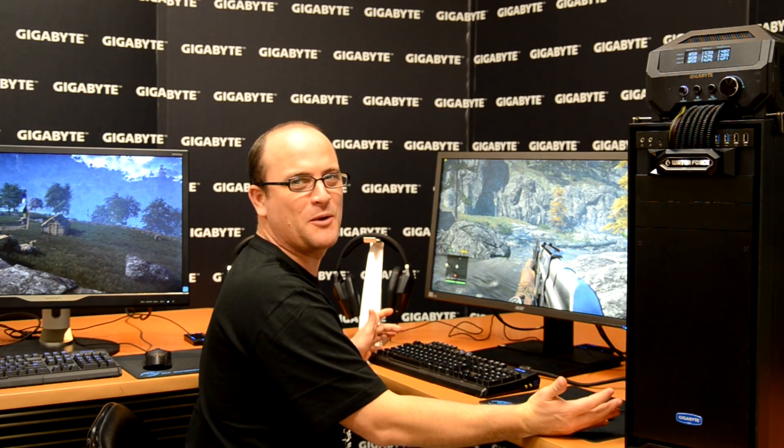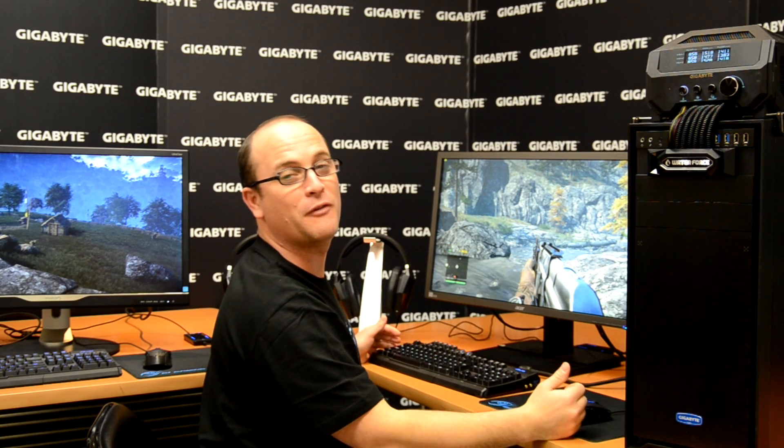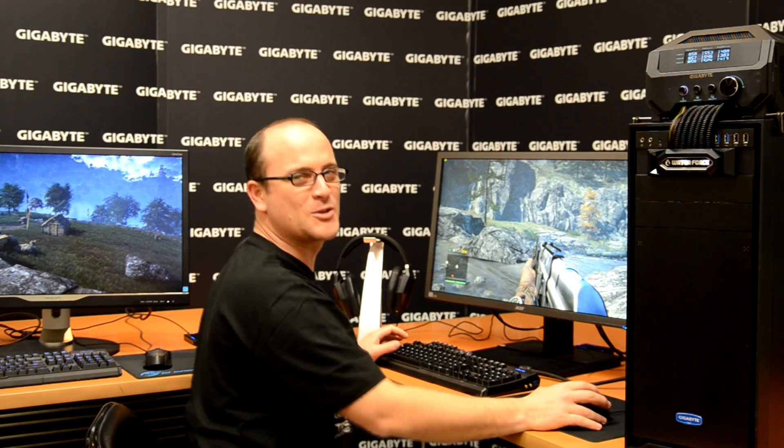What are you waiting for? I'm enjoying the Waterforce. Come on guys, go and get a Waterforce — that's what you need. By the way, let me show you here: the temperature is around 50 degrees. Pretty cool, right? Go and get your Waterforce, it's available everywhere. See you soon.